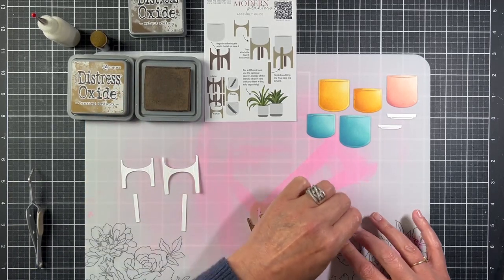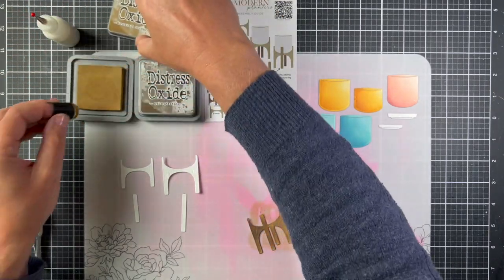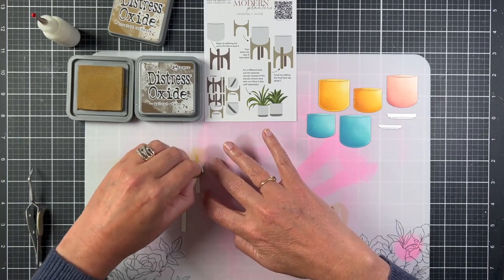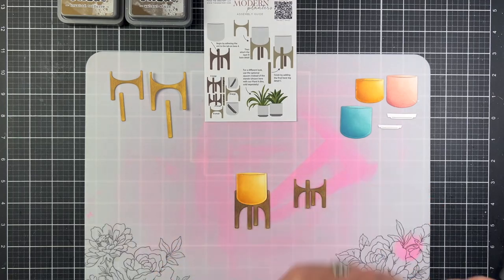The four-legged stand will be in the back, so I'm going to ink it with a darker ink — I picked Walnut Stain. Then I'll ink the other pieces with Brushed Corduroy. The stand dies also emboss wood grains onto your paper, so using ink really helps highlight those wood grains.